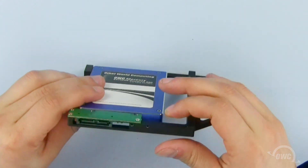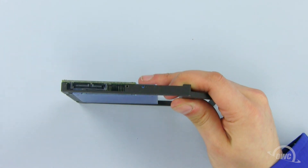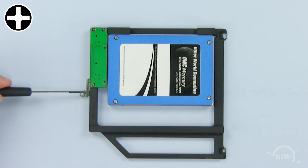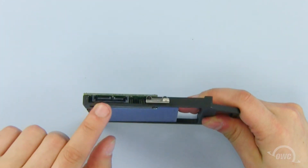We will now install the bracket from our old optical drive onto the Data Doubler. Line up the bracket and secure it using the two small Phillips screws. Now line up and plug in the data connector.